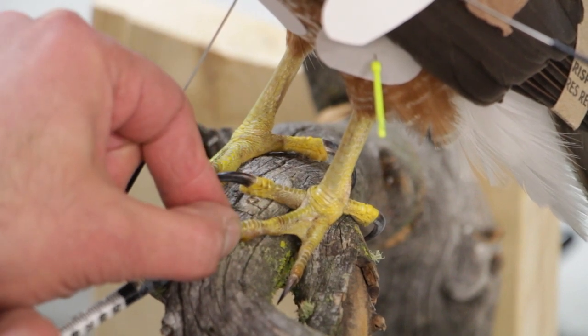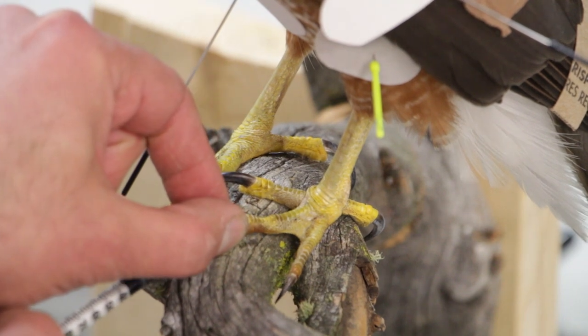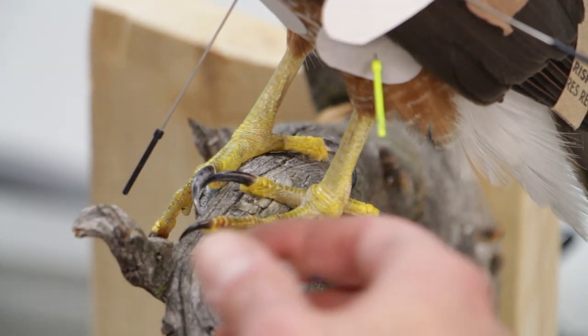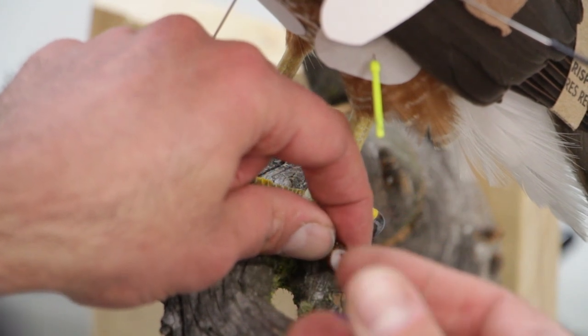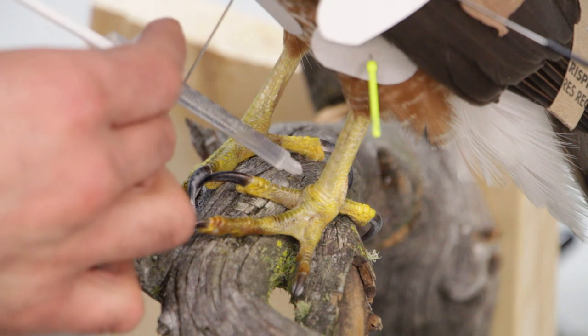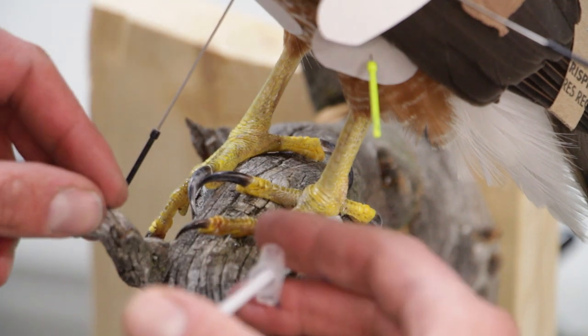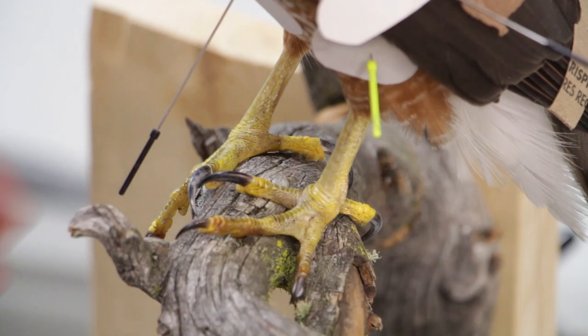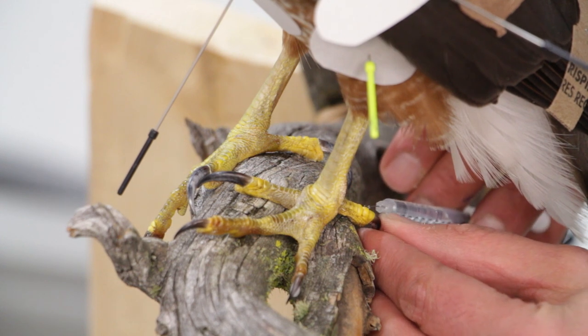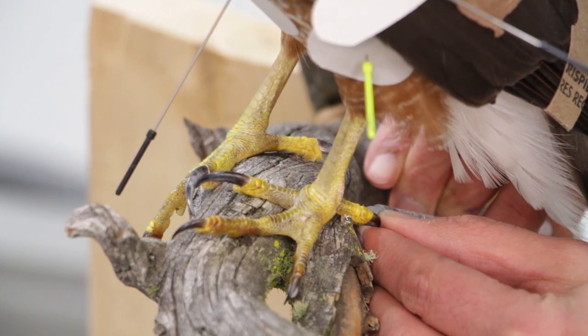You can see it running down the toe. Moving a little bit to the back toe and it should be done. I might be better off coming from the back — yeah, good.